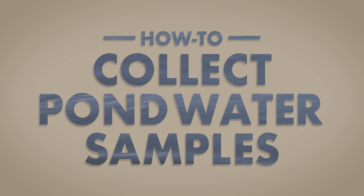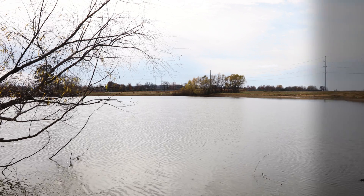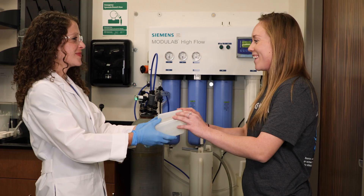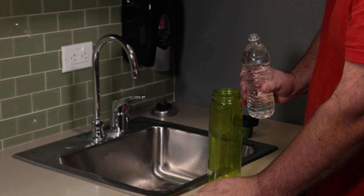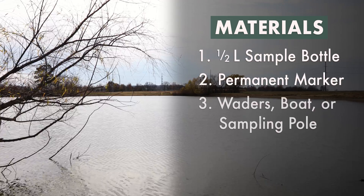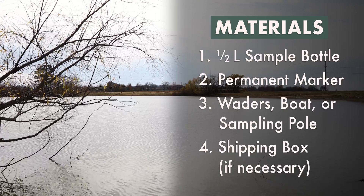To obtain the best possible results, follow these steps to collect your pond water sample. You will need a clean 1.5 liter sample bottle, obtainable from your local county extension office or from the AWRC Water Quality Lab. You can also use a regular plastic water bottle — just pour out the water first and don't drink from the bottle. You will also need a permanent marker, waders, a boat or sampling pole, and a shipping box if necessary, which is available from your county extension office.